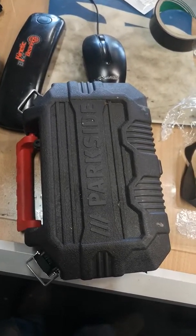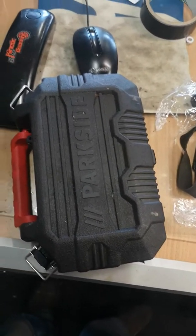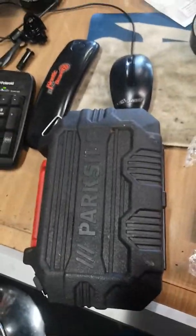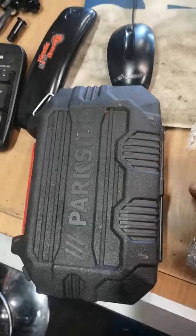This is a review on the Parkside air ratchet set. This comes from Lidl or Aldi, one of the two, whichever one does Parkside — I can't remember.